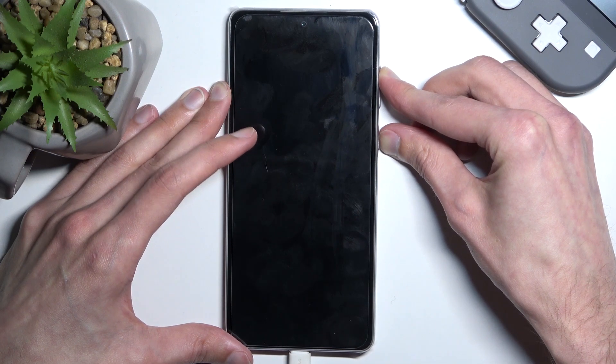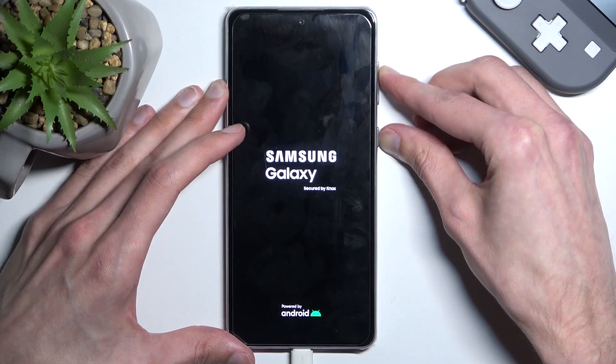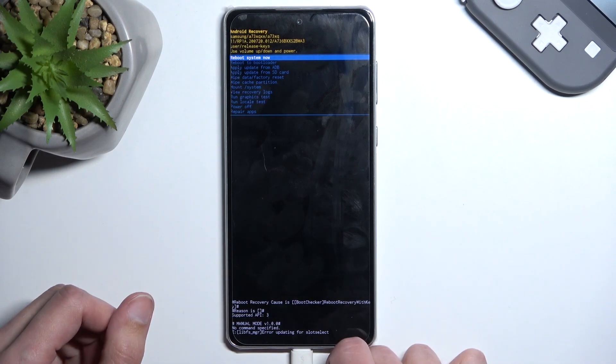Once the device turns off, hold power and volume up. After a moment you should see a Samsung logo on the screen and after a little bit longer, Galaxy. Once you do see the Galaxy you can let go of the two keys that you're holding and this will boot you into recovery mode.